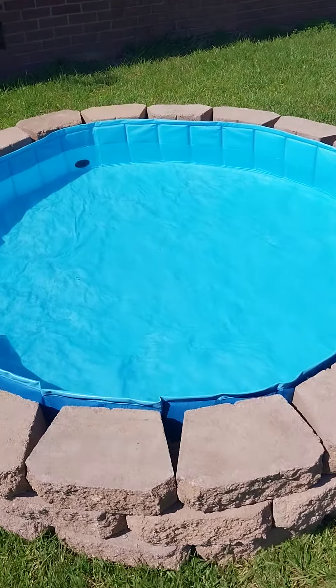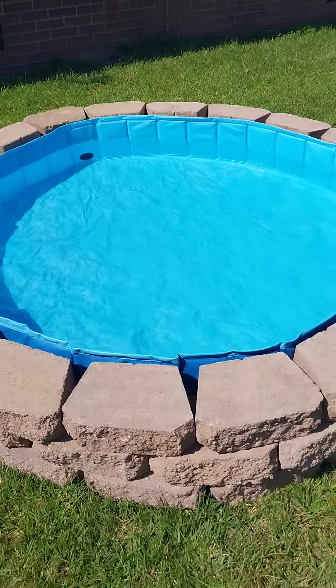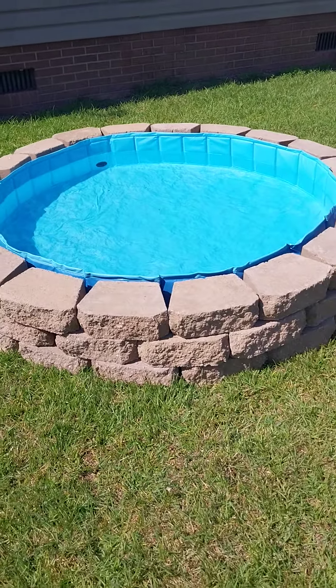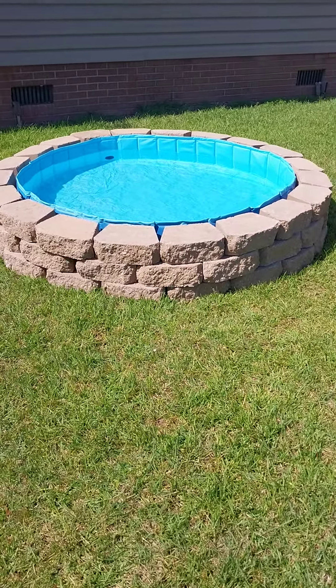And what's so cool about it is in the wintertime, you can actually pull the liner up and this will become a fire pit. But if you want the complete tutorial, subscribe to my channel and I will upload the video for the complete tutorial on how I made this.